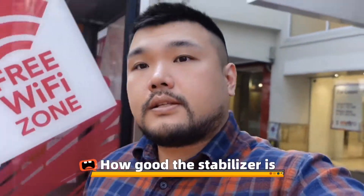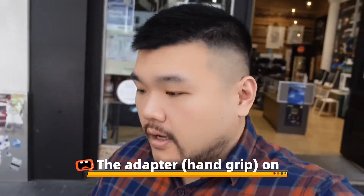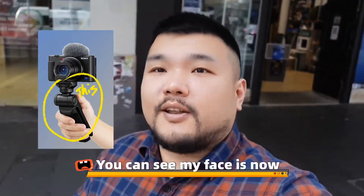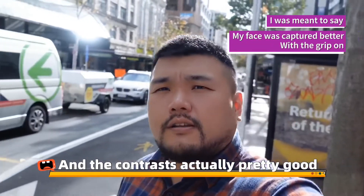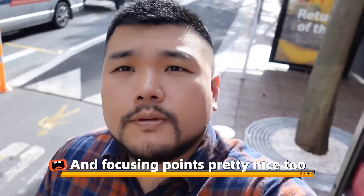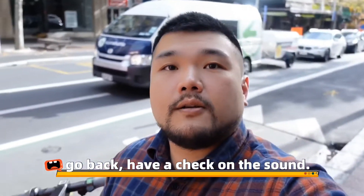See how good the stabilizer is. Now this one's with the adapter on. You can see my face is now a lot cleaner and the contrast is actually pretty good. The focusing is pretty nice too. I'm just not sure about the sound quality, so we're going to check on that.